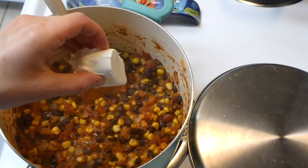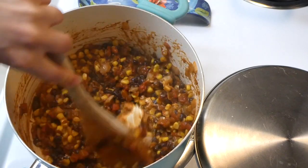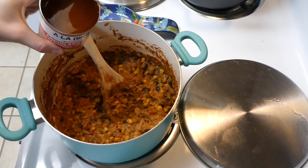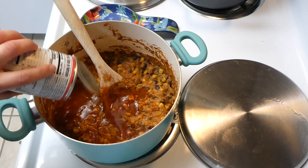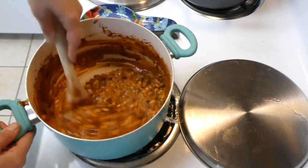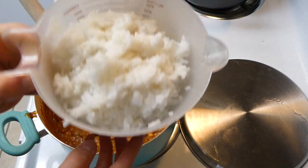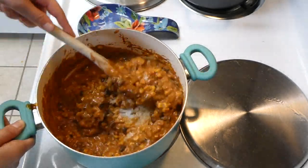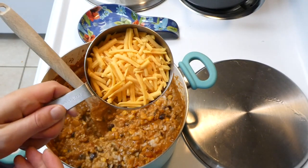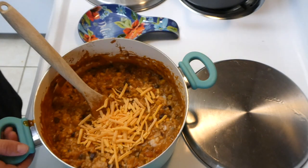Now add two tablespoons of cream cheese and stir it together, letting it melt down. If you're not a cream cheese fan, don't worry — you don't have to add it and the recipe will still taste good. Then add your enchilada sauce — I used red chili enchilada sauce. Once the rice is done cooking, measure out four cups and add it into the casserole. Then add a cup and a half of cheese along with a lime, mix it all together, and let it simmer for about five minutes.